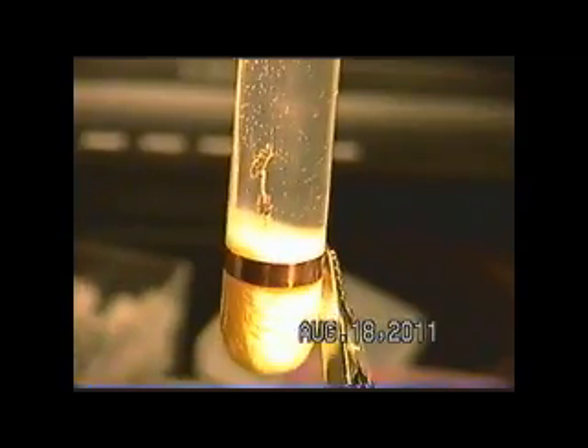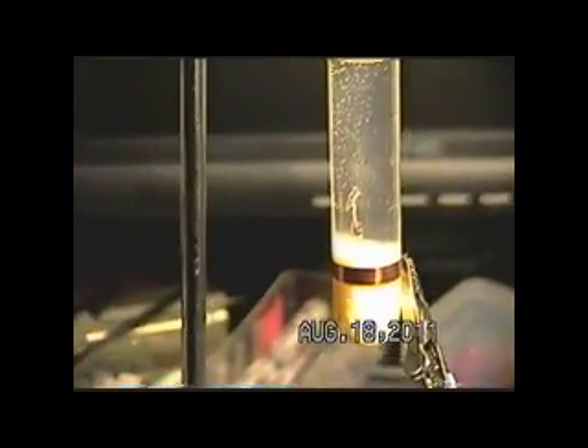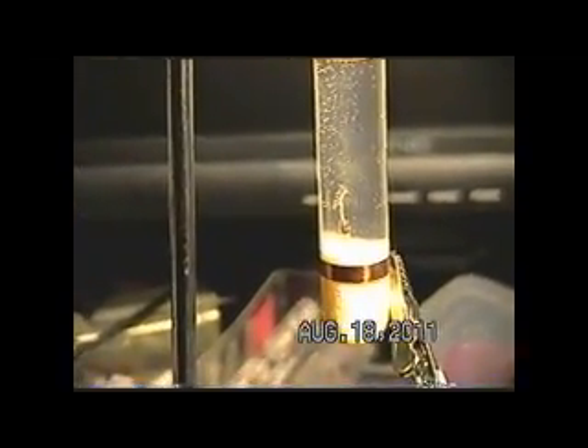The diode inside is a single 1N4148, and on the anode and cathode end, I soldered two round copper dots cut from a piece of copper — cut out with an ordinary paper cutter, fairly thin copper — and then soldered them to the diode. Let me go ahead and put a magnifier on here so you can see this a little closer.